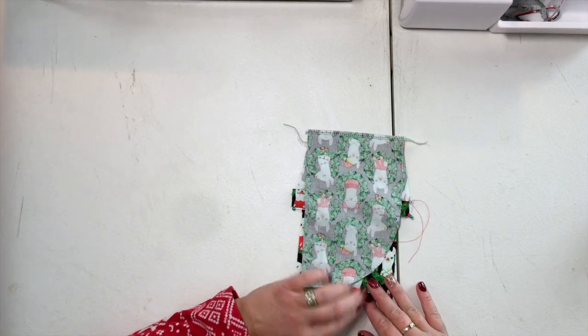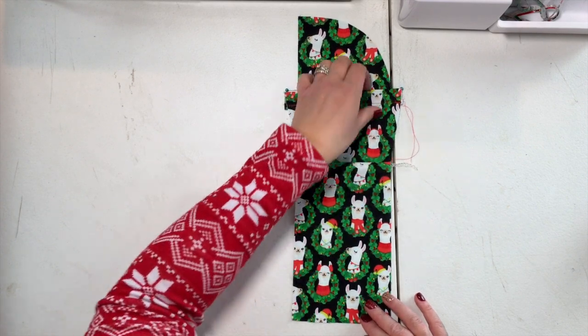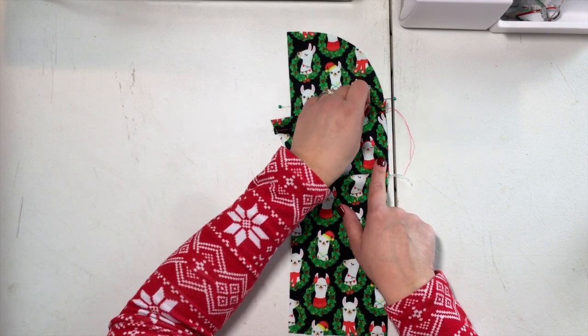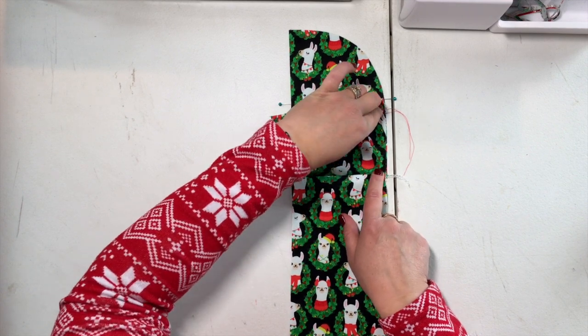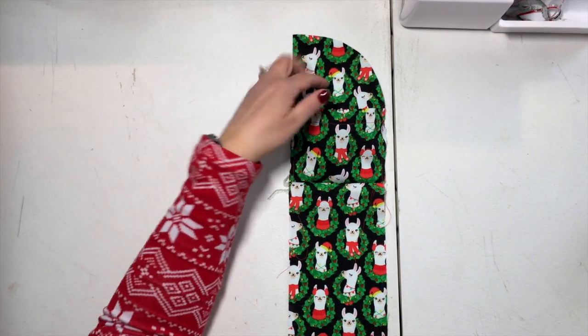Fold your top side panel piece up as well as your pocket piece. We're going to baste the pocket to your upper side panel — it doesn't line up perfectly, so make sure you ease that around and baste your pocket in place on both sides. Our side panel piece is complete with your little pocket. If you're getting value from this content, make sure you hit that like and subscribe button to join the family.